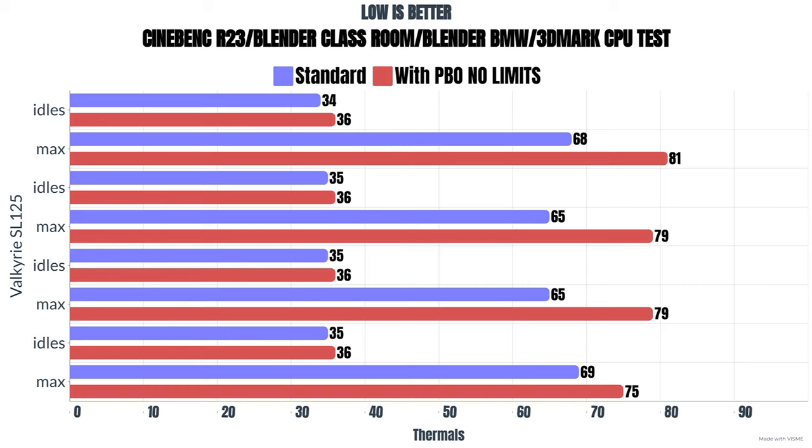The second test was with PBO and XMP enabled, which generally raises voltage and clock speed. Cinebench R23 idle was 36°C, max was 81°C. Blender Classroom idle was 36°C, max was 79°C. Blender BMW idle was 36°C, max was 79°C. 3DMark CPU test idles were 71°C.